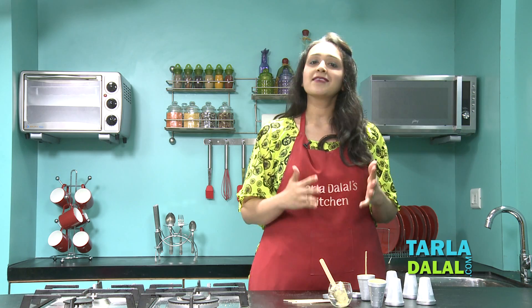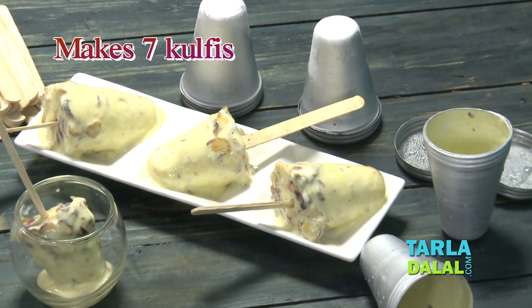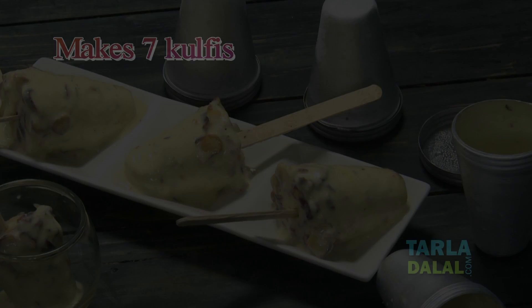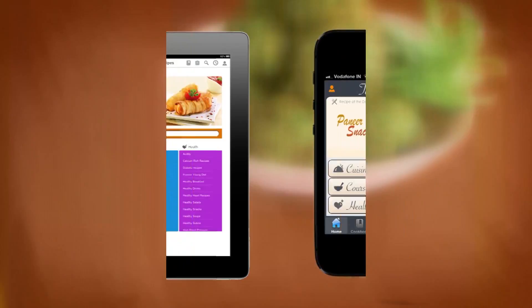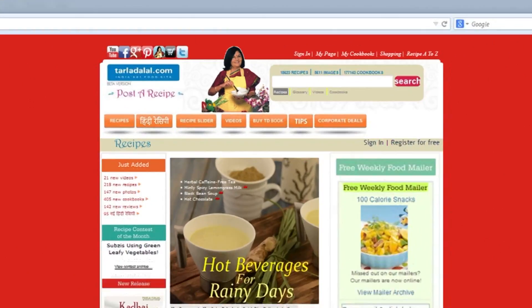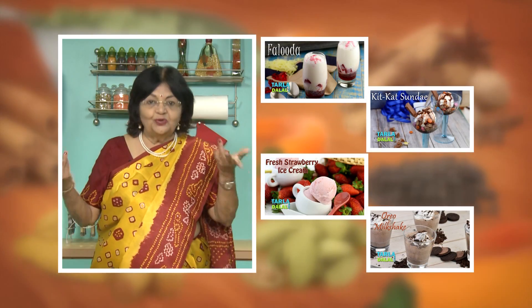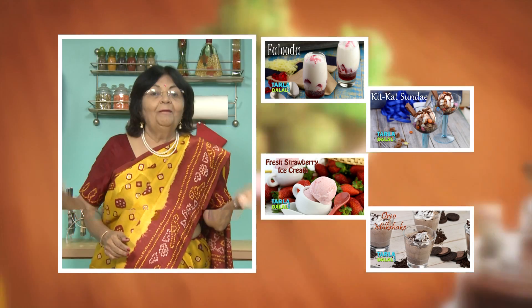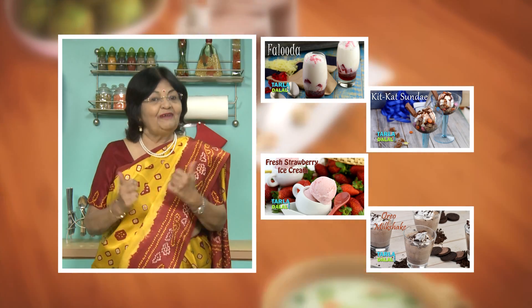So look at this video and make the Kesar Pista Kulfi for your house party or just like that, and let us know how it tasted. Bye-bye. Please share your comments — I would love to hear them. I am waiting for them.